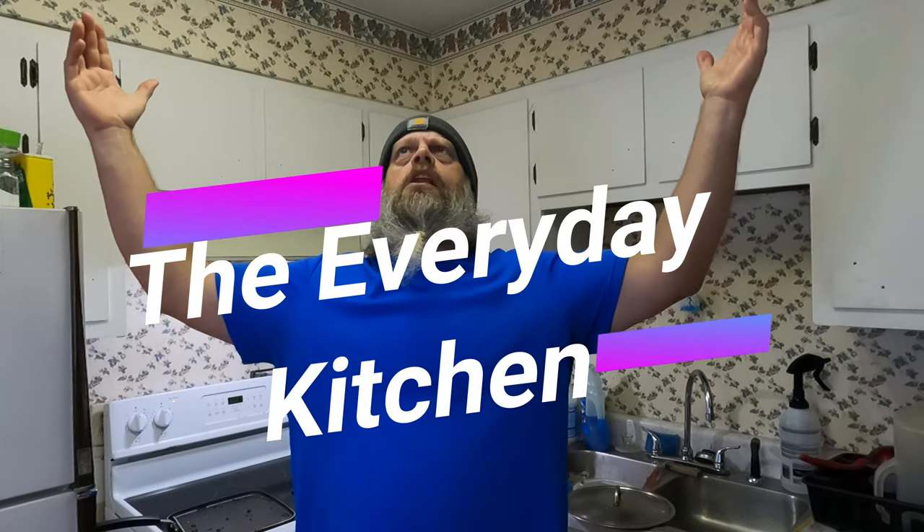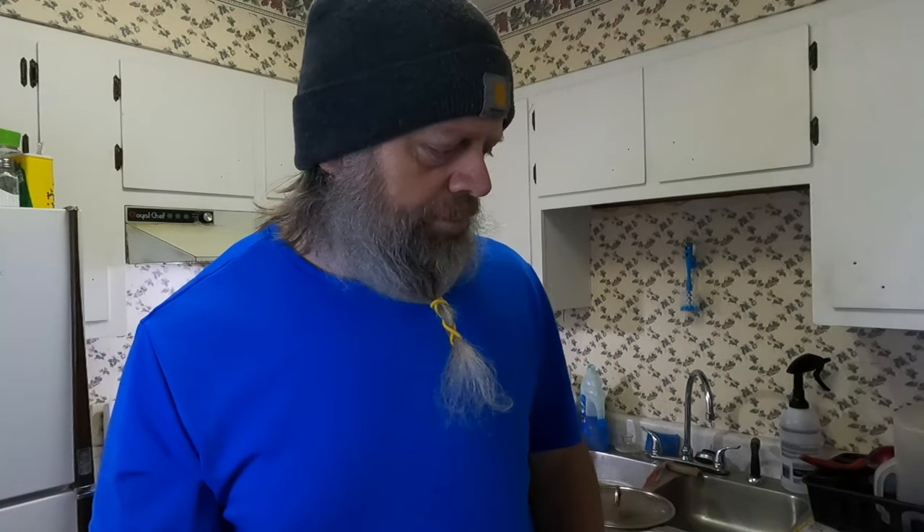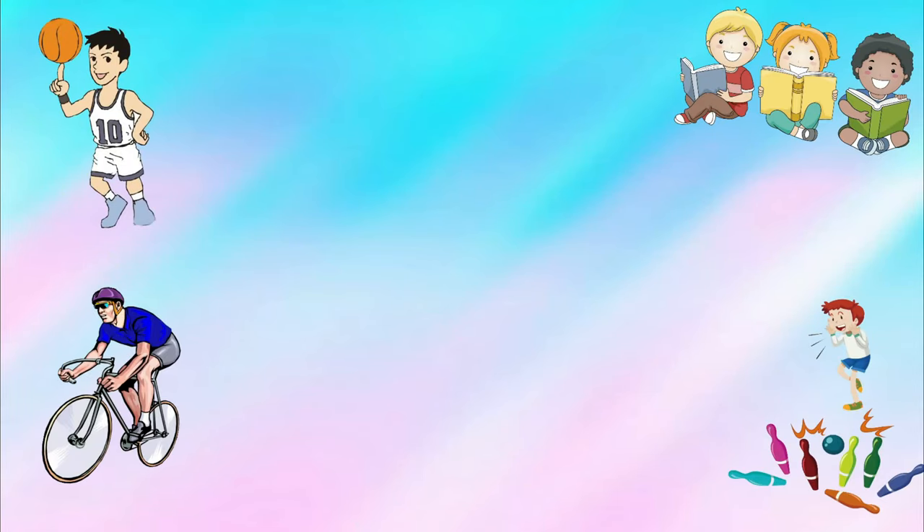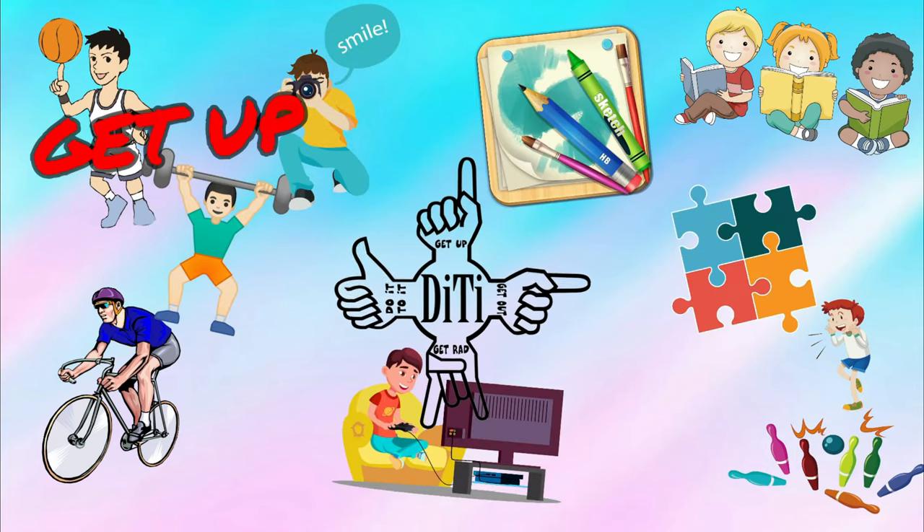Hope you enjoyed the video — nice, simple little video showing you what I'm eating and a little how-to. Anyone can do this kind of stuff, guys, and it's fun. Get in the kitchen and do some stuff — it's fun, it's interesting, you learn something. Anyway, guys, get up, get out, get rad, do it to it. Before you leave, like, share, subscribe to my channel MikeySon TV, and go check out my other channel Old Mental Pickle — that's where I livestream video games. Hope you enjoy the video and we'll see you next time on the Everyday Kitchen!